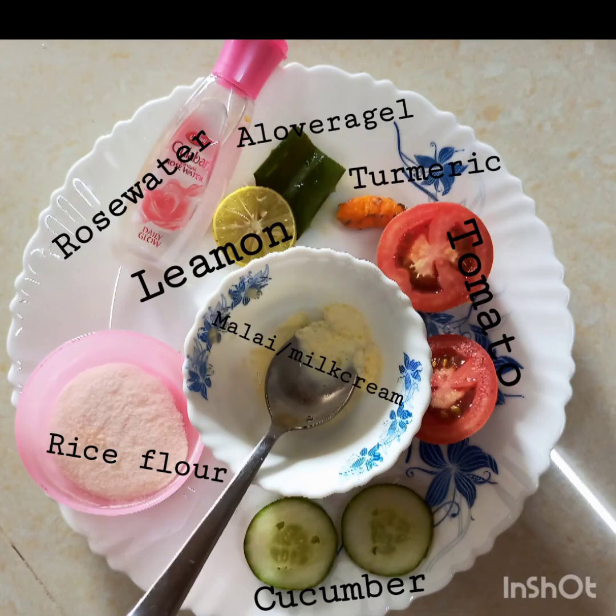Hi everyone, in today's video I will be sharing a few homemade remedies for clear and glowing skin. So let's get started. These are the ingredients which I will be using for making the face scrub and face mask.